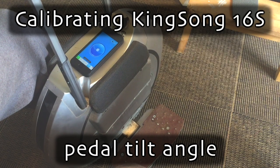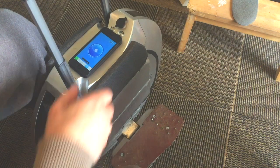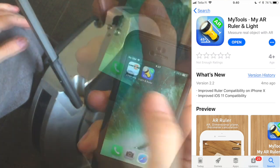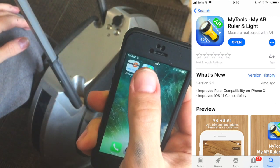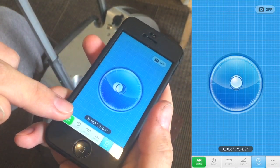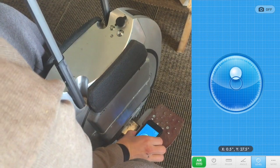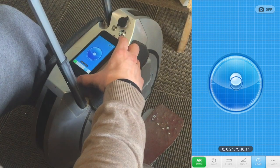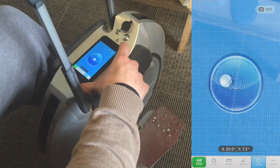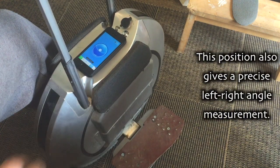Here's how you calibrate a Kingsong 16s with the degrees. The leveling app I'm using is my tools light and ruler, and it has a bubble level showing both axes separately. You can set it on the pedal — there's a very specific position on top so that the top of the phone is on top of the light sensor. When it's there, it gives me the same angle as the pedal.